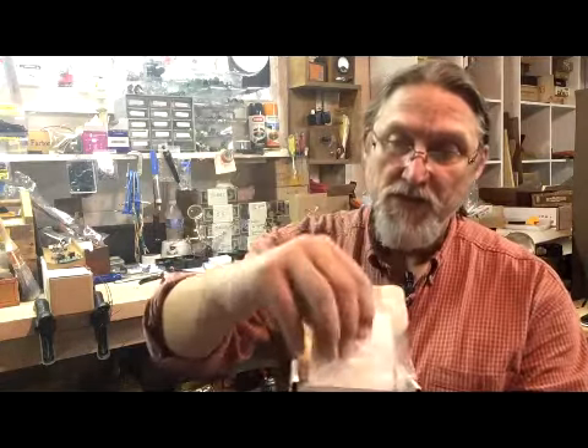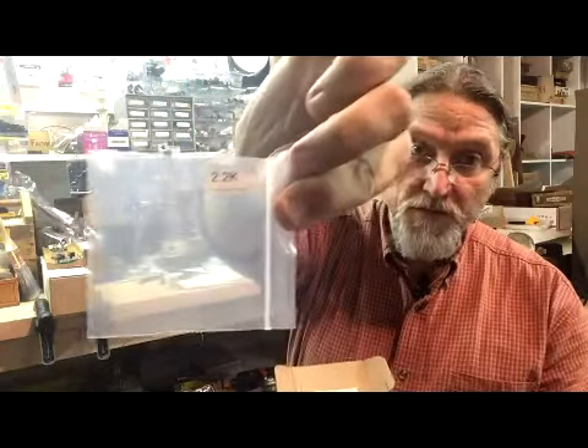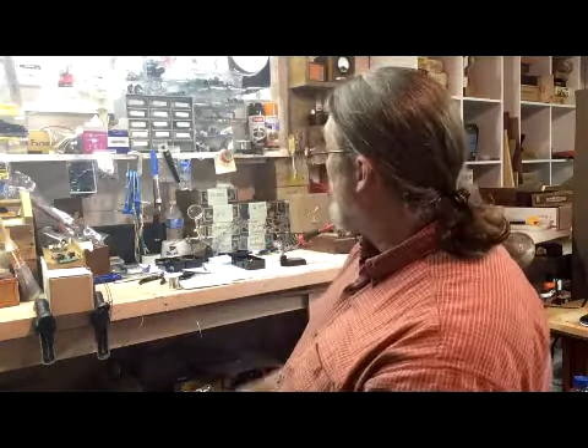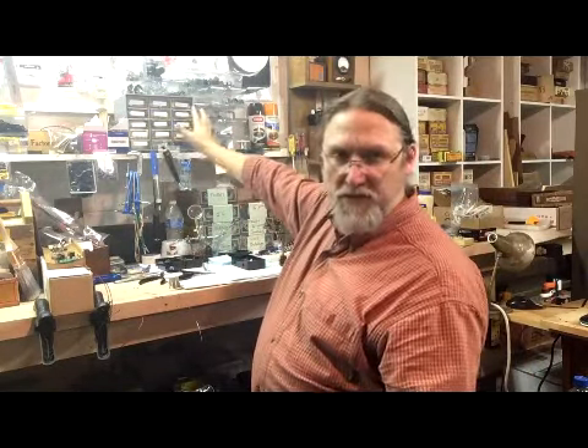I've taken the resistors out of their bags — same thing. That's like a 470 ohm, here's a 2.2K envelope. What I did: I took all the resistors out of the bags and put them in a sliding tray, took some mailing labels and just wrote the values down. So I got three different resistor values in each shelf. Keeping the parts organized like that really, really does help.